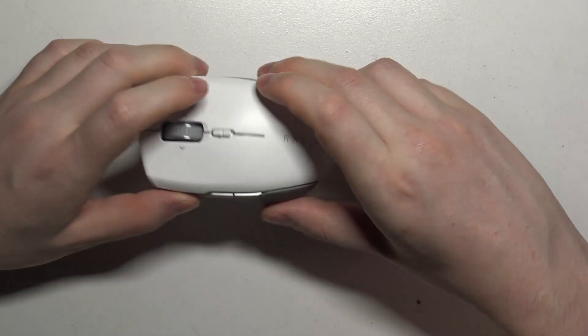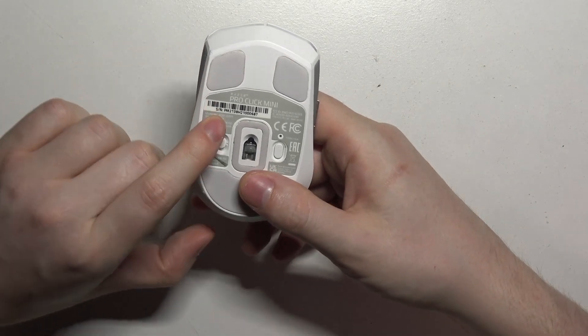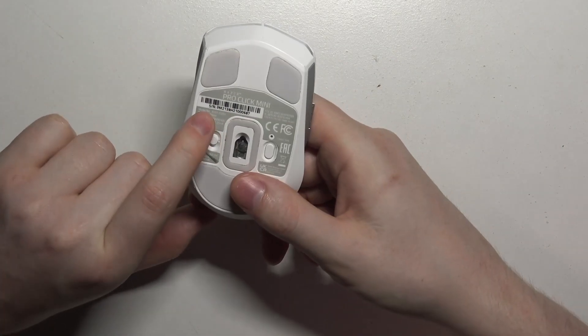To do this, first we'll need to flip our mouse upside down, and right here there should be a sticker with your serial number.